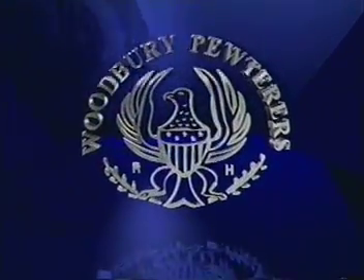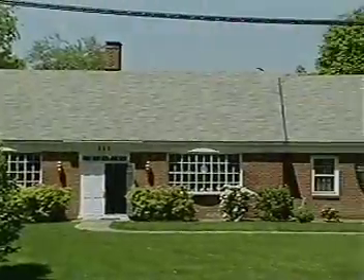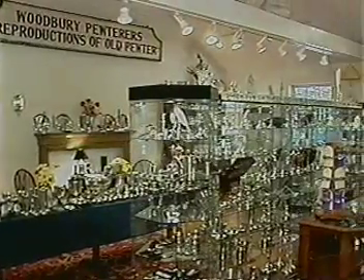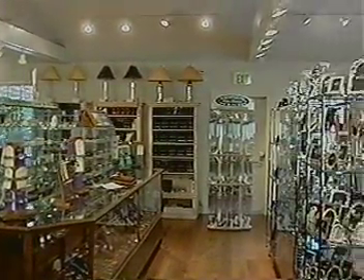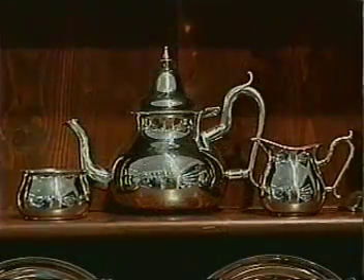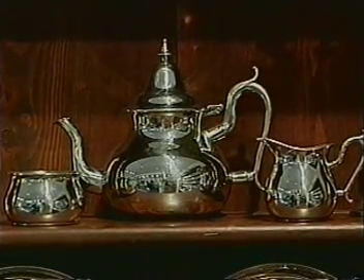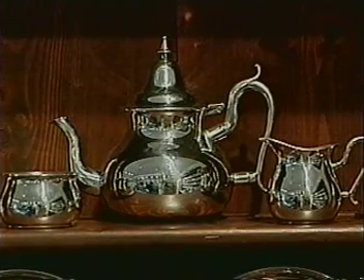Welcome to a tour of Woodbury Pewter, located in historic Woodbury, Connecticut. Woodbury Pewter is recognized as one of America's premier makers of handcrafted pewter pieces, producing over 450 different gifts, decorative accessories, and museum-quality reproductions in the highest quality pewter. Over the next few minutes, you will see examples of the processes involved in the making of a pewter teapot by the highly skilled craftsmen at Woodbury Pewter.